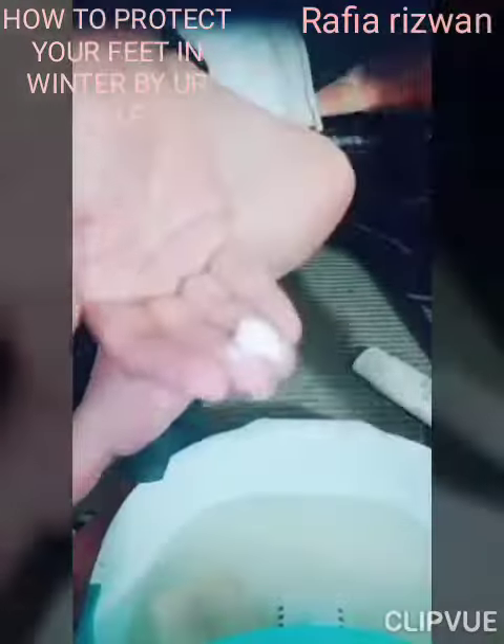Now apply Fitup Cream and massage gently all over the feet.